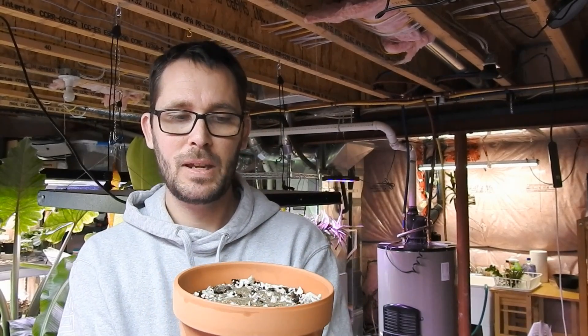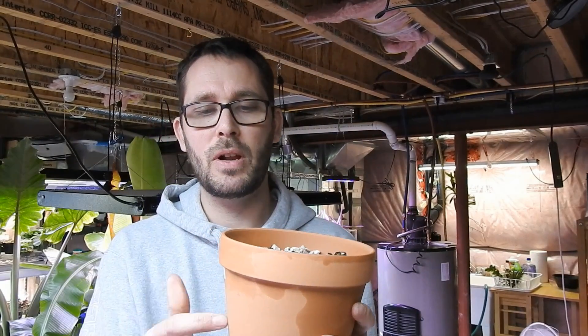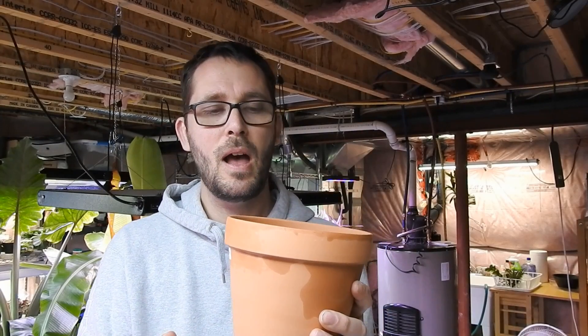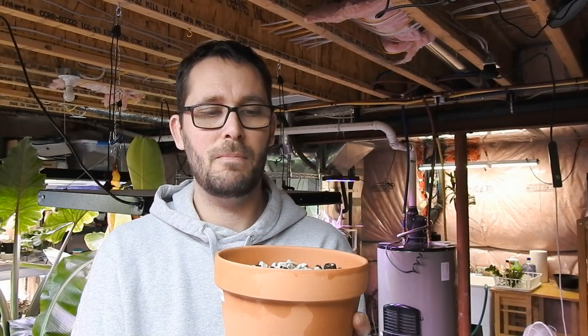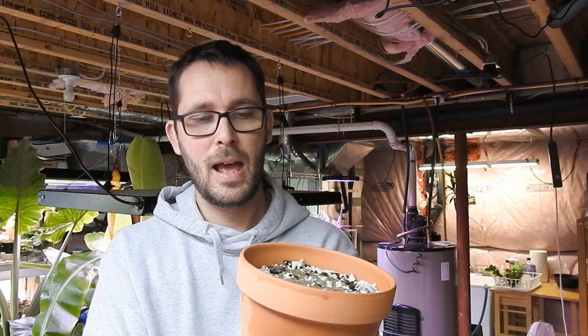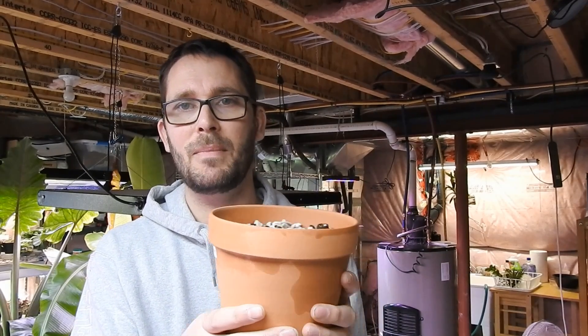Sorry for the long-winded video! Show me what you're growing - maybe you're starting some lithops from seed as well. I'd love to see your progress and your little baby plants. Until next time, happy growing!